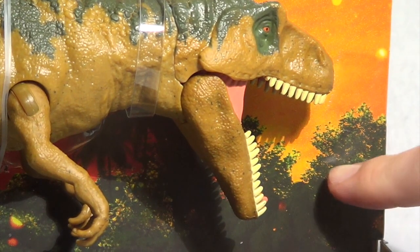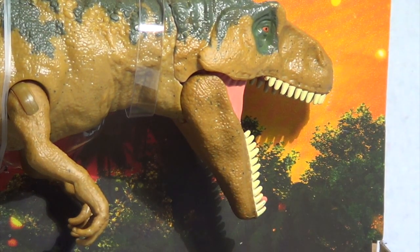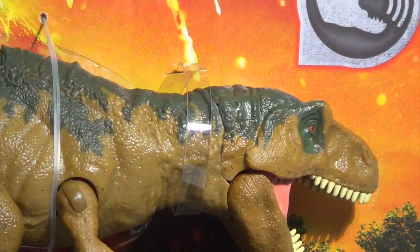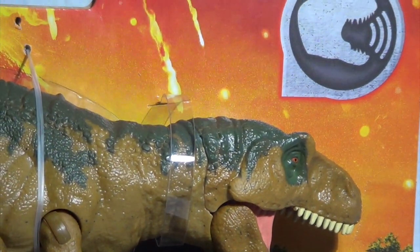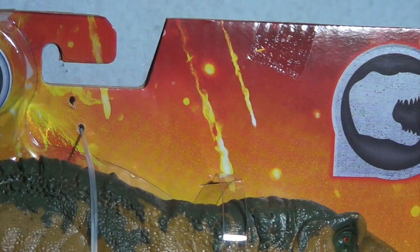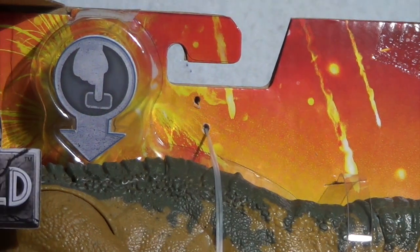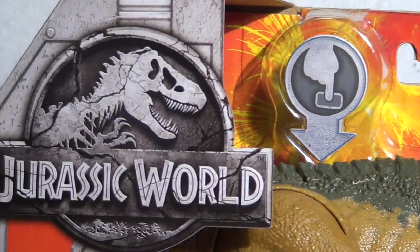I've got to say, this packaging with the silhouetted forest and the orange sunset-y sky really harkens back to the original Kenner packaging, and I think that is just so cool. Moving up to the top of the box, you can see the sort of button indicating that this is a roaring dinosaur toy. Moving across the top, you can get a better look at Mount Sibo erupting. It is just beautiful, beautiful packaging art. You can see a little icon indicating where the button is for the gimmick, and then we come back to the logo.